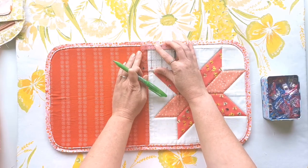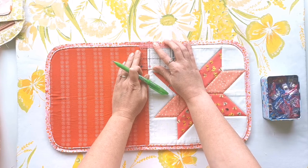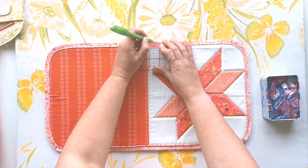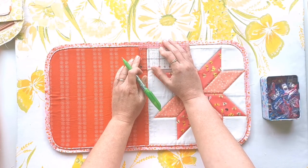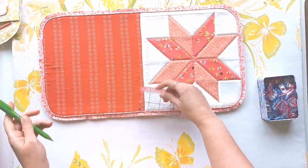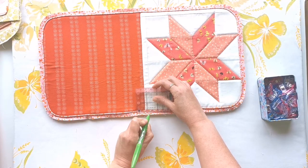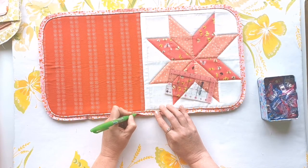Grab your ruler and measure out three quarters of an inch either side of this center midpoint mark — place a mark three quarters of an inch on the right and three quarters of an inch on the left, for a total gap of one and a half inches between those two marks. Repeat these marks on the bottom midpoint mark as well.